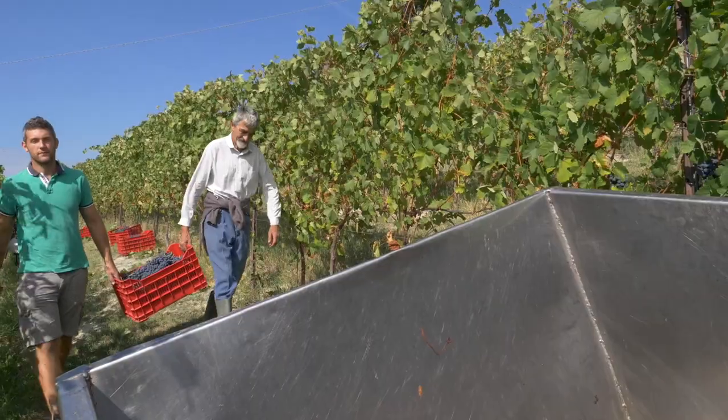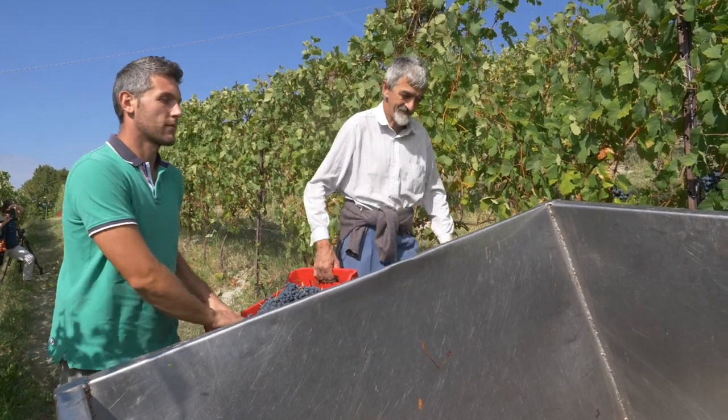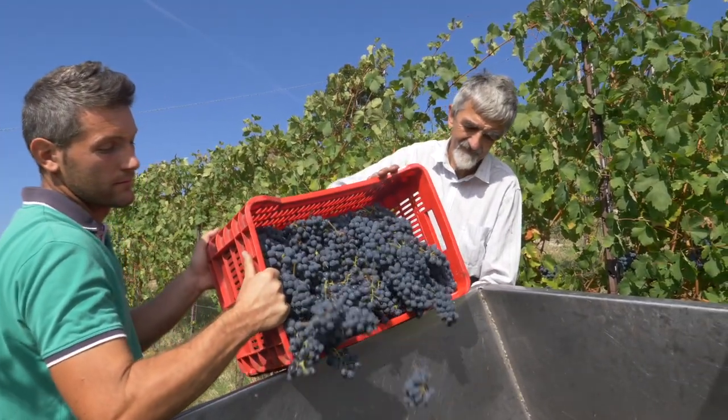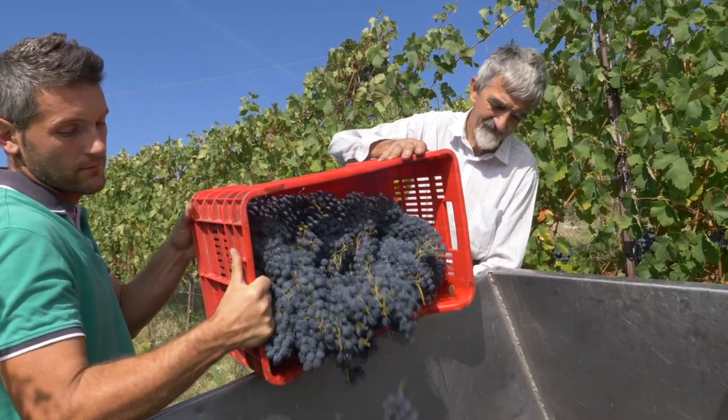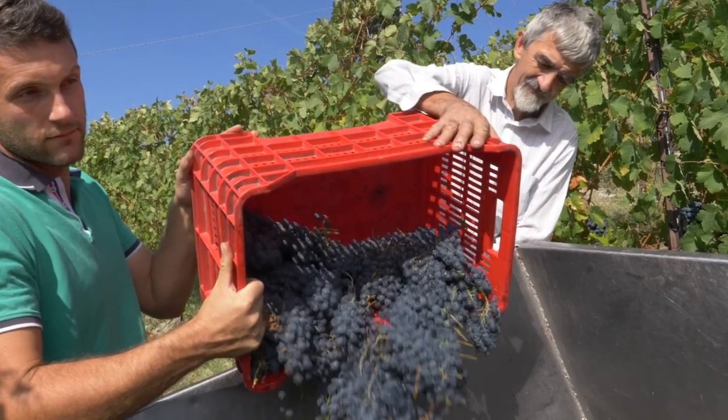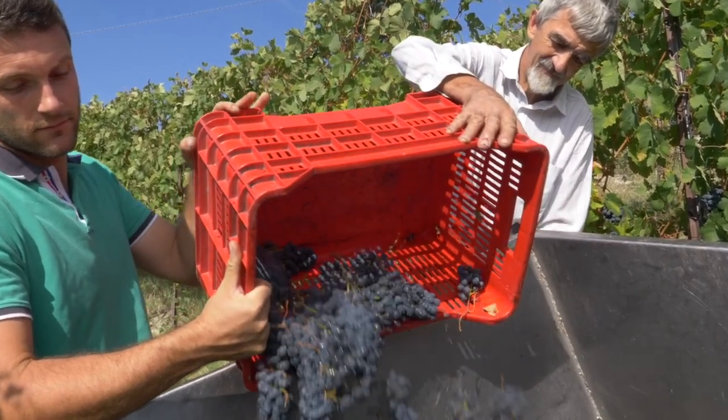Il ne faut pas oublier non plus que le raisin doit être sain. Donc il ne faut pas qu'il ait été attaqué trop gravement par certaines maladies, comme par exemple le mildiou ou l'oïdium. Et si cela est possible, il ne doit pas non plus avoir subi l'impact de phénomènes climatiques comme la grêle ou une pluviosité trop élevée, qui pourrait détériorer la qualité.